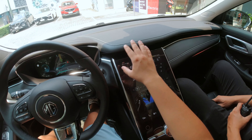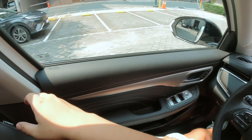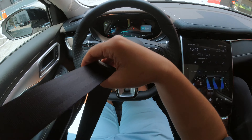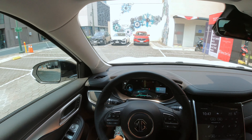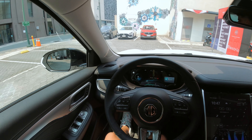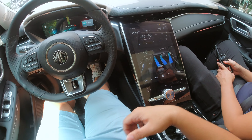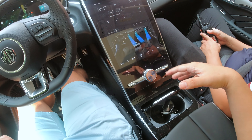So you adjust the vents via this control right here. Let's just fasten our seat belt and lower the seat — it does have a power adjustable seat. Nice size cup holders right here.